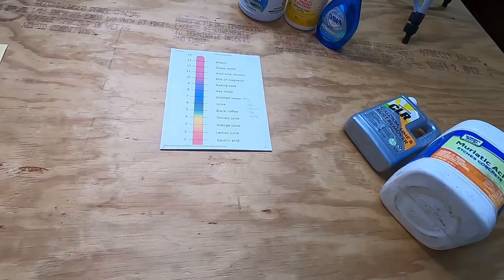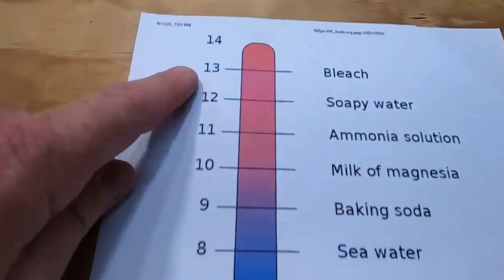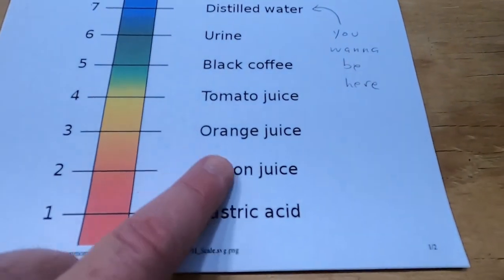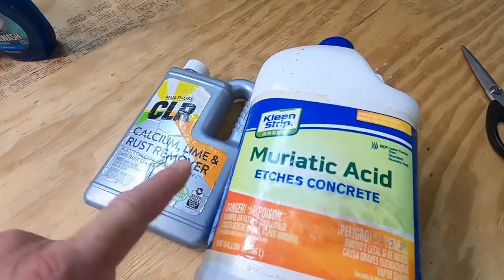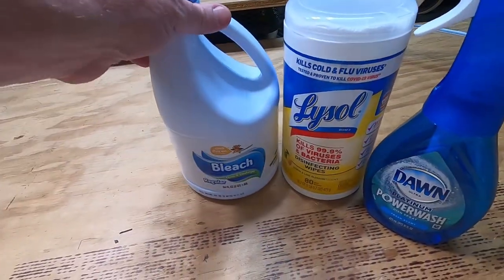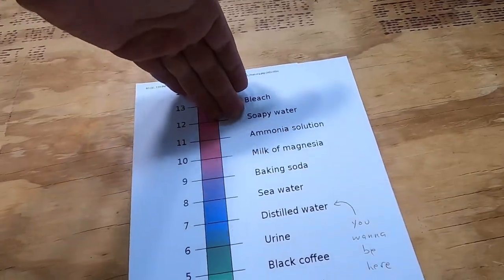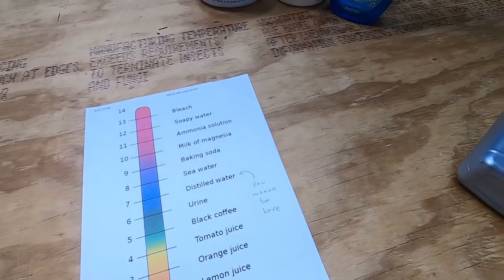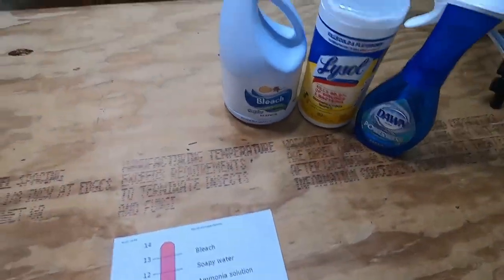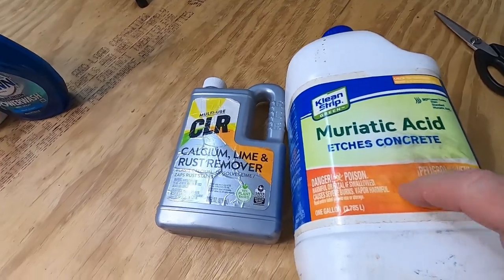So use soap or detergent to get rid of oil — don't use acid. Since we're talking about cleaners and acid, let's take a quick look at the pH scale. It goes from 1, which is acidic, all the way up to 14. pH means 'potential of hydrogen.' On the low end we've got acids like lemon juice, gastric acid, muriatic acid, and CLR rust and lime remover — which are very acidic and will burn you badly. On the other end we have cleaners like bleach, Lysol cleaner, and Dawn, which are up around pH 11–13. So on one end you have cleaners, on the other end you have acid — and those two don't do the same thing. If you're going to remove oil from a surface, you want an alkaline or basic cleaner, not acid. And never ever mix bleach with an acid — you'll create something that will burn your lungs.